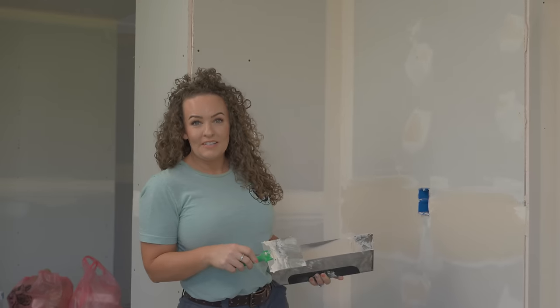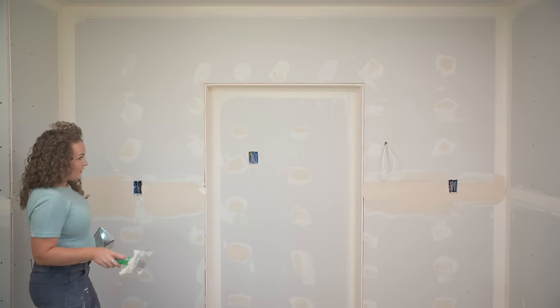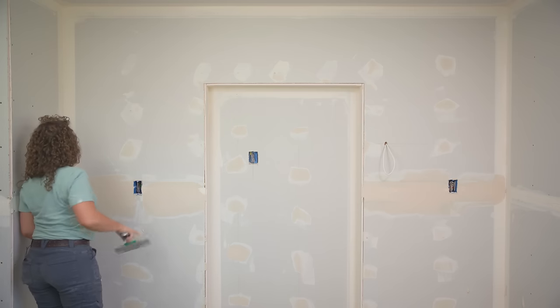Matt hit the port-a-potty and I don't want to have to deal with this later, so I'm going to go ahead and fix this. It should not take me very long, but I don't want to have to deal with sanding this at all.